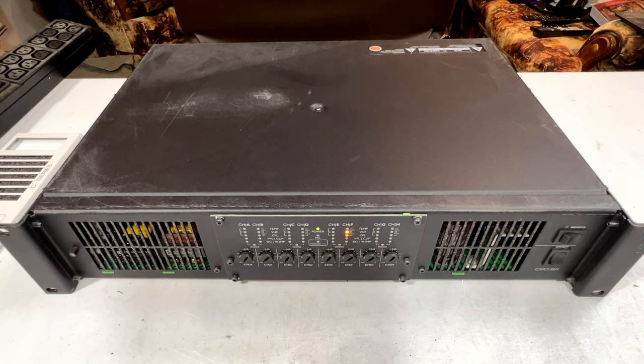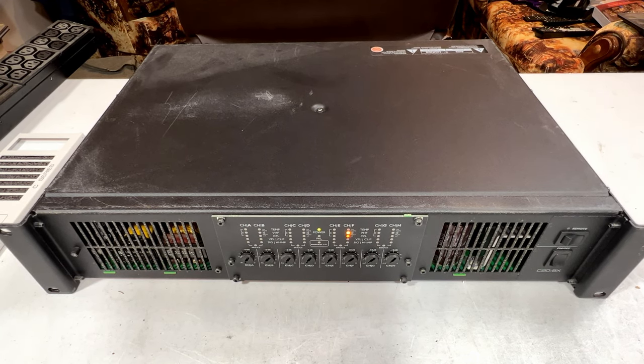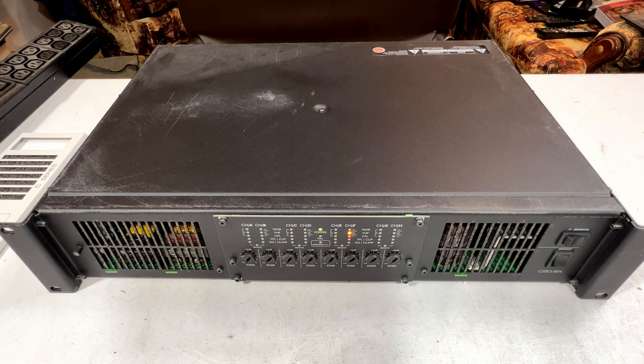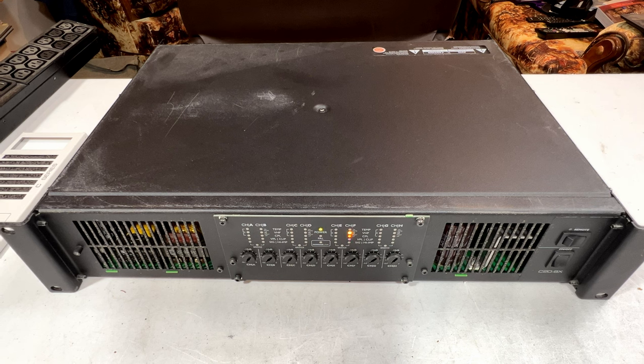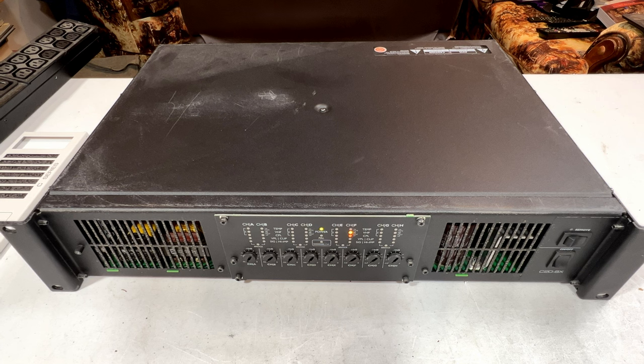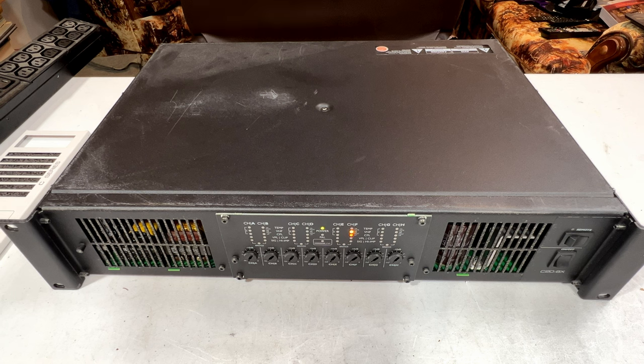I'm going to take a picture to send to the seller and we'll see what happens. I don't want to send this back, especially with the way UPS just treated me. I'm not sure I'm going to be able to fix channel F, but if I can get the other channels to work and make noise, then that's all I need. This has been one frustrating experience. Let me shut it off and I'll get something to put a signal through this and a test speaker, and we'll see what we can get out of her.